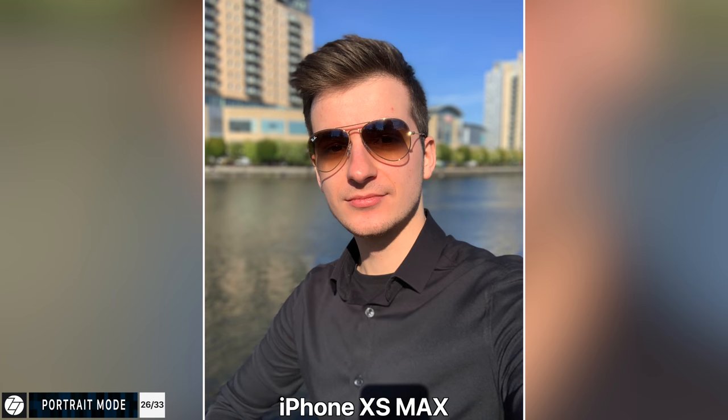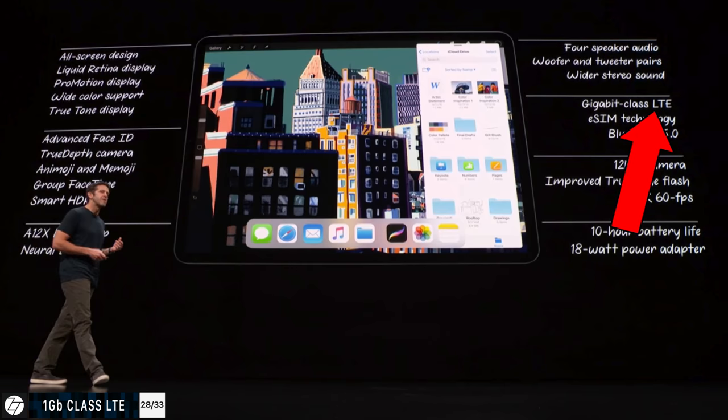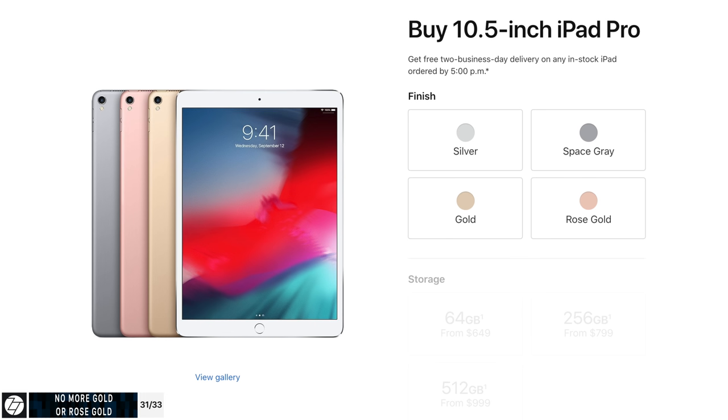We also get portrait mode and, thanks to Face ID, the front-facing camera supports portrait mode, portrait lighting, Animoji and Memoji — just like the iPhone X. The back camera is a single module so no portrait mode there. Face ID works in both portrait and landscape mode on this new iPad since you'll use it in landscape far more often. It also supports one gigabit class LTE on the LTE model, Bluetooth 5.0 — just like the iPhone XS. Unfortunately we no longer have support for CDMA networks, but it does support up to 29 LTE bands, up from 25, so it's compatible in even more countries.